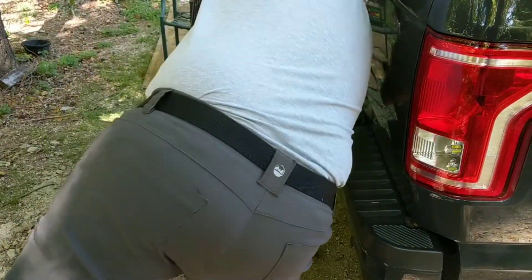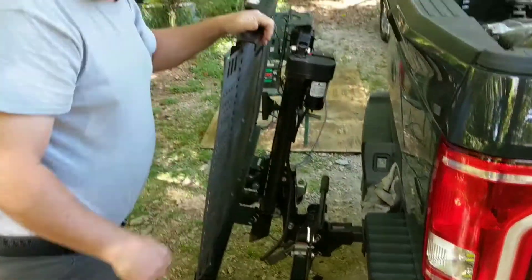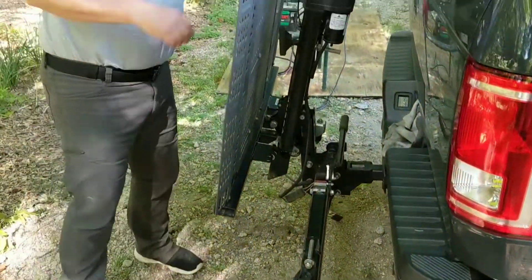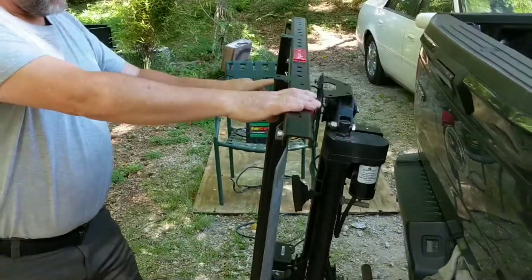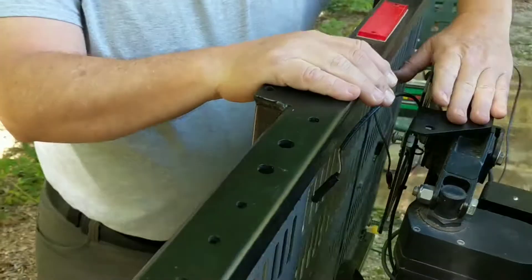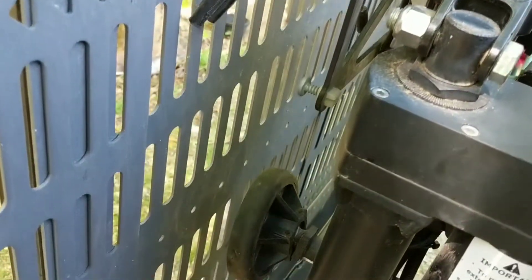Slot it back into position. It also has a trailer wiring harness, which includes at least a license plate light and probably your tail lights as well. There is also a mount for your license plate tag so that it's visible when you're driving.